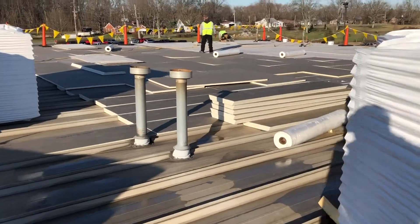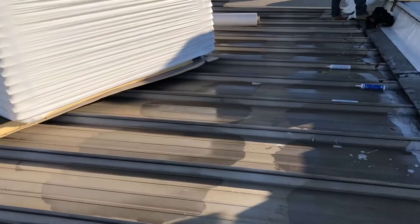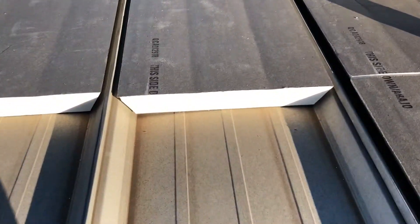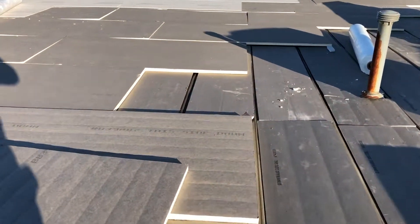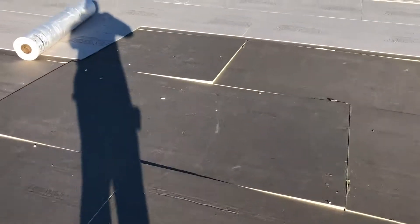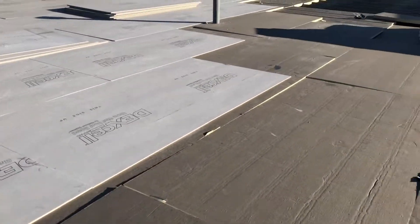This is a metal roof repair job — kind of interesting, so I want to make a video of it. You can see the old metal is the old double lock. What we've done is we've got bevel cut insulation that fits inside, then we recover that with a layer of inch-and-a-half to flatten the surface out, and then we're recovering that with a layer of quarter-inch DeckSeal, which is a gypsum recovery board.